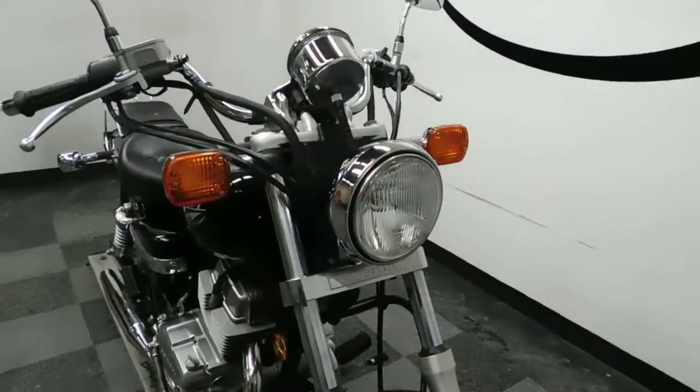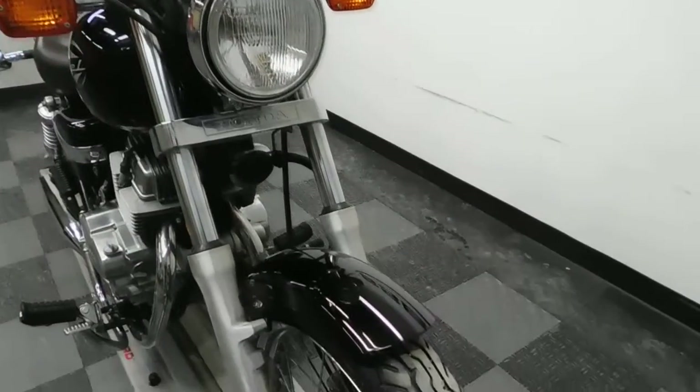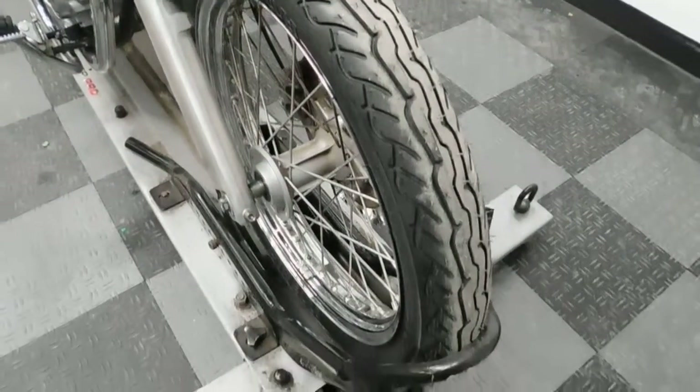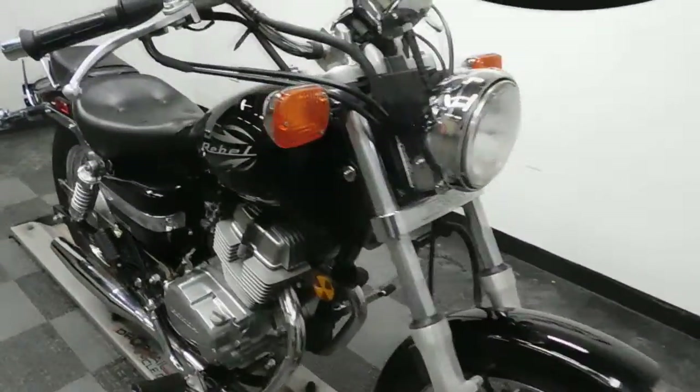So like I said, this starter bike, even though it's had a minor tip over on the right hand side, is still really in great shape. Tires on it are in excellent condition — that front one looks pretty new.